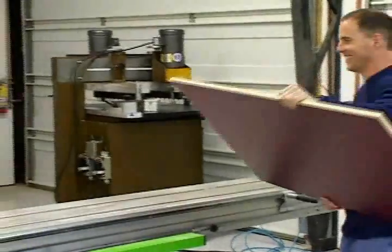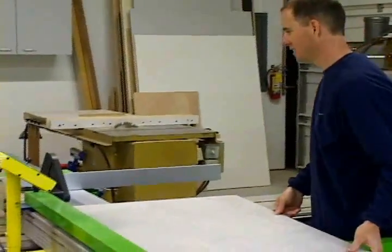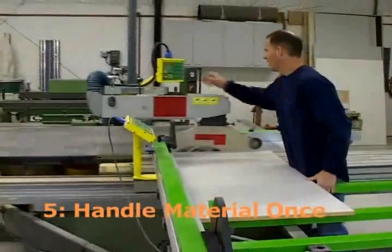Using the Tiger Fence and the Tiger Crosscut, I find that I don't have to handle my material multiple times. I cut it once and it's dimensioned and it's ready for the next step.